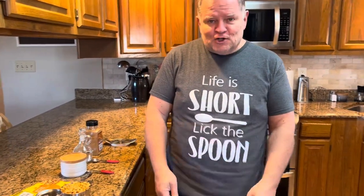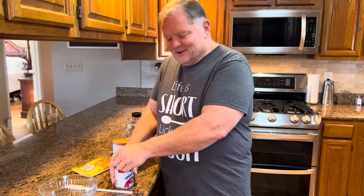By the way, did you notice my shirt? I got this for Christmas from one of our daughters, and she just thought it was hilarious — honestly my wife and I did too. What better shirt to wear on my videos? And this would be a good recipe to indeed lick the spoon, wouldn't it?